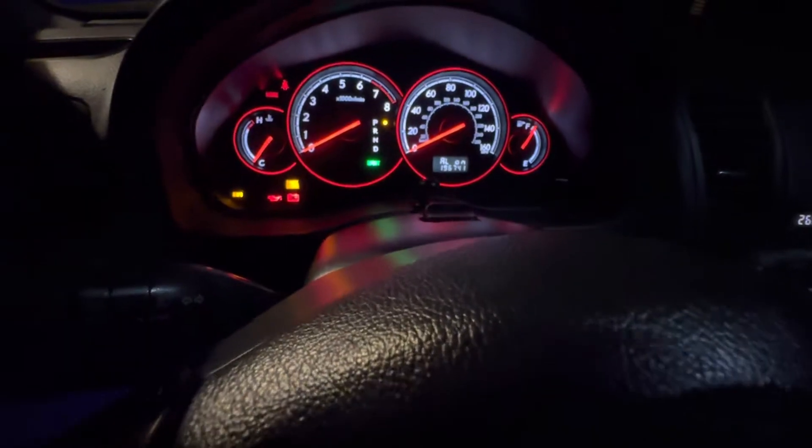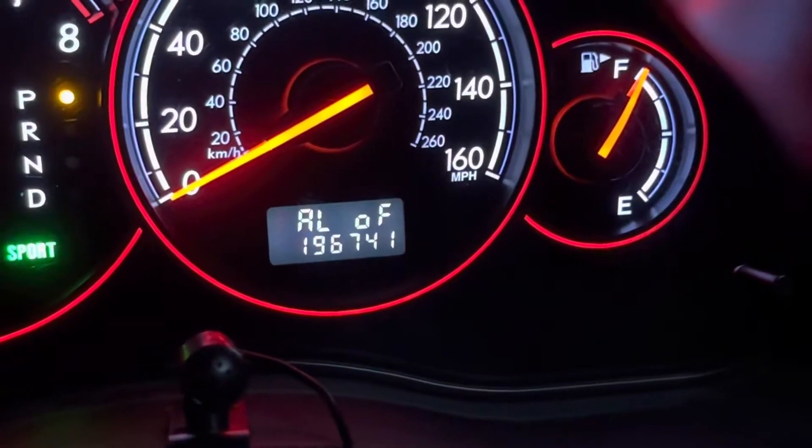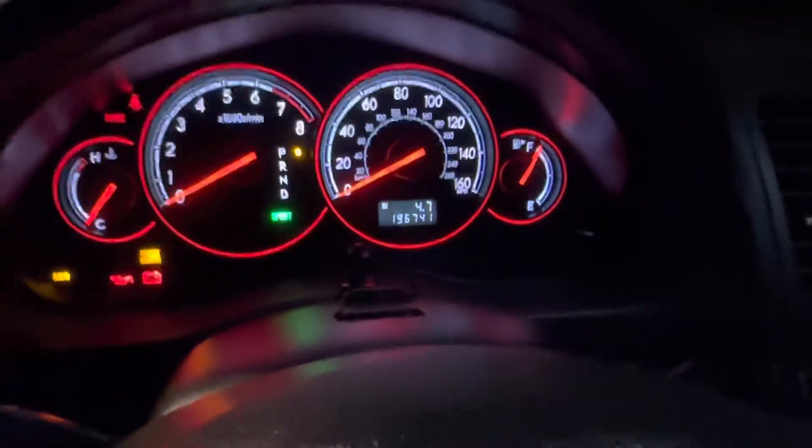To disable your alarm, you're going to hit down three times on your door lock. And you can see right now the alarm is off.